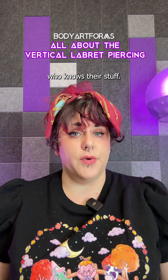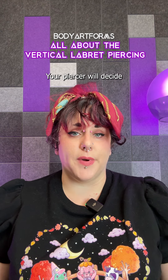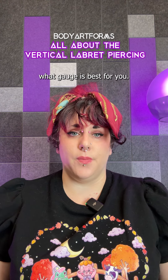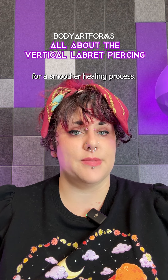Find a reputable piercer who knows their stuff. The Vertical Labret piercing is usually done with a 14 or 16 gauge needle, and your piercer will decide what gauge is best for you. Opt for high-quality initial piercing jewelry like implant-grade titanium for a smoother healing process.